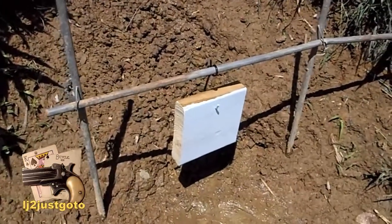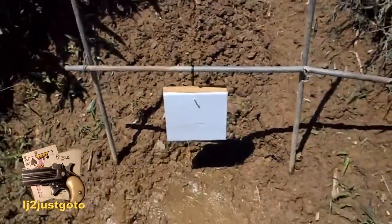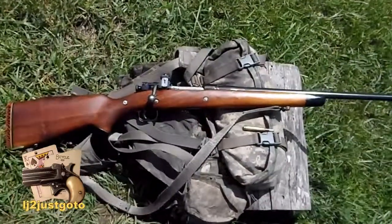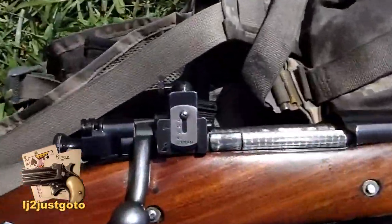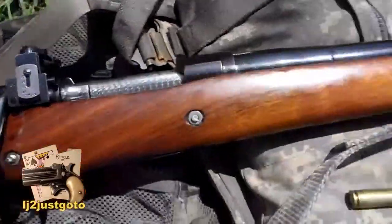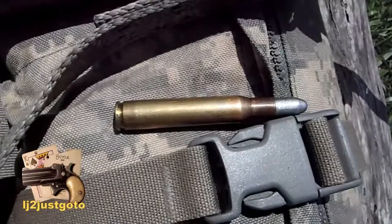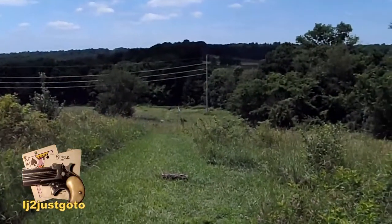7-inch 2x wood material. Got the sporterized Remington US Model 1903, 30-06. Lyman peep sight on it. Lee 180-grain round nose cast bullet. 250 yards.